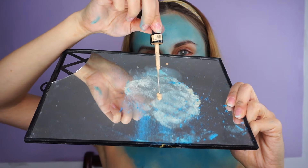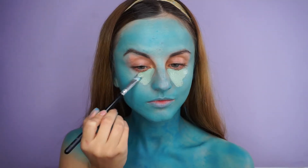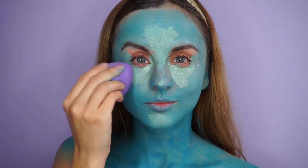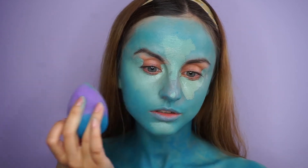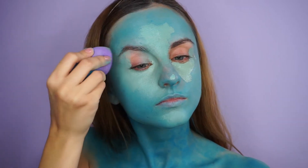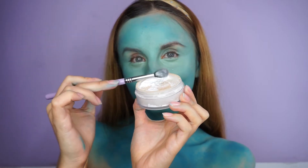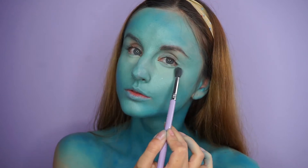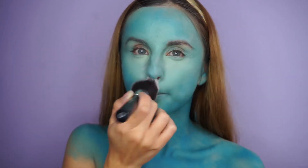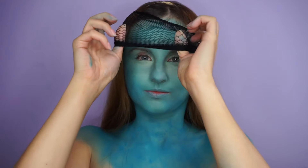Then I did the same thing with the concealer — I mixed the concealer with some blue and then white eyeshadow to make it a little bit lighter, and used that mixture to conceal my under eyes and also highlight the center of my face. To avoid any creasing or transferring I used my RCMA no color powder to set everything in place.